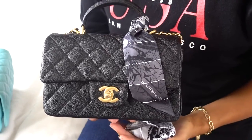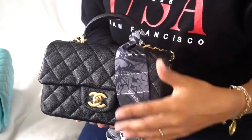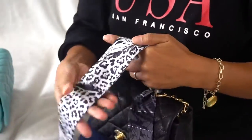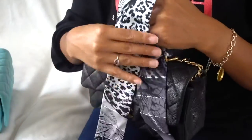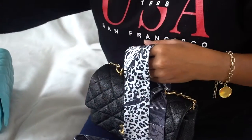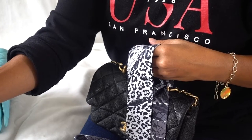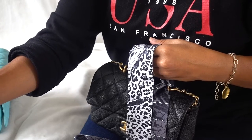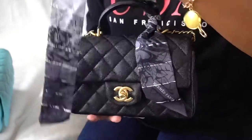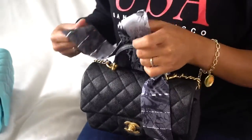Hi guys, this is RJ. Today we're going to play with some Twillies and add them on a top handle bag. This is from Hermès — I got this last year and it comes in a little box. This was inspired by a fellow YouTuber named Dear Miss W, so I'll make sure to link her channel below.